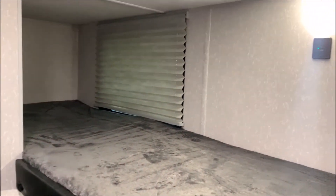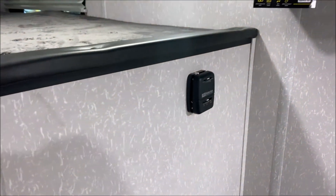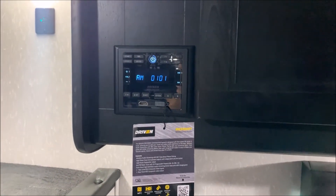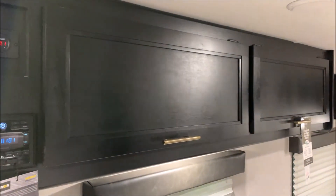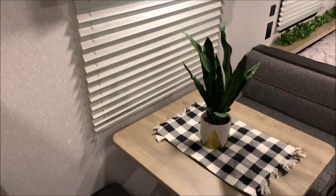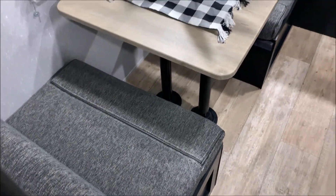In the back we have the bunk beds. Each bunk will have its own power source and a light, including the bottom bunk with the extra door for storage. We have your thermostat for the furnace, a stereo which is AM-FM and Bluetooth compatible, and it also has an HDMI port so you could watch a DVD off that as well. Right above that is your volt meter — since we have the juice pack option we have the volt meter in here. Lots of storage up top above the dinette, which will also turn into another bed. Storage under both of the dinette seats as well.